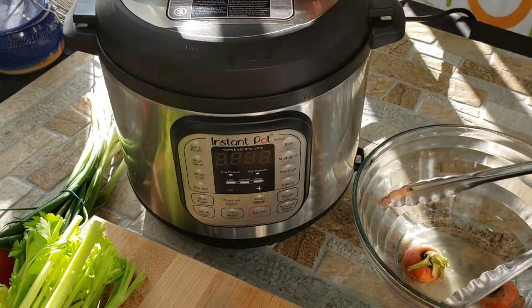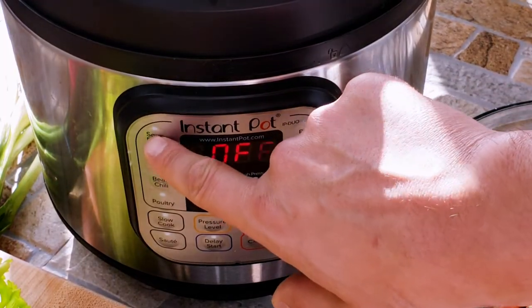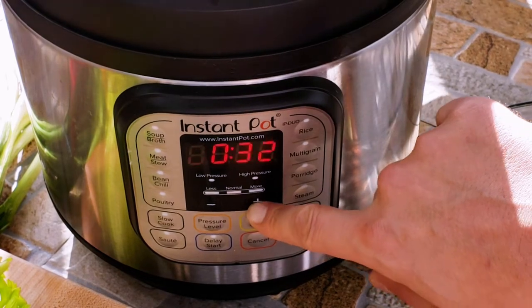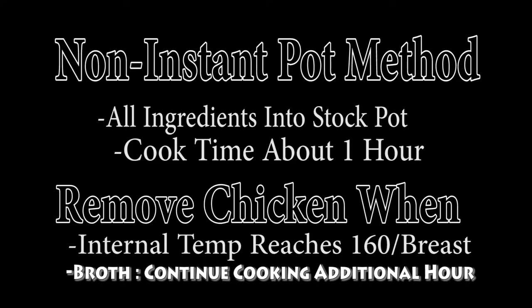Let's set our settings. Make sure that you're on sealing so that everything doesn't blow up and go all over the place. We're going to use the soup/broth setting, which is a pressurized cooking method, and we're going to set it for 40 minutes on normal pressure — that's real important. If you guys are doing this in a regular pot at home, get your chicken in there, add all your vegetables, cook about an hour, then check the temperature of the breast. Around 160 degrees, pull out the chicken, and then continue cooking for about another hour.